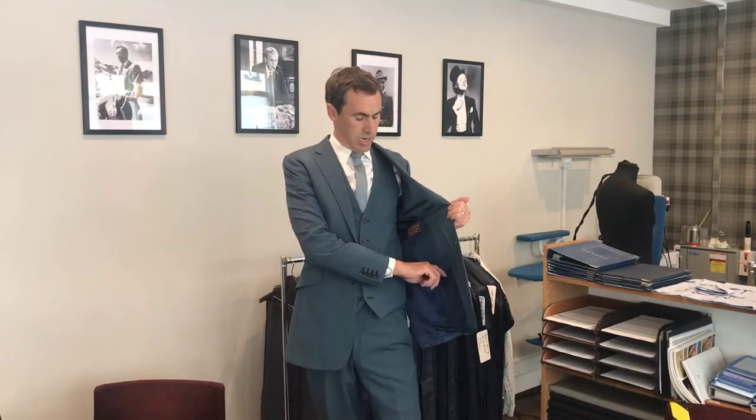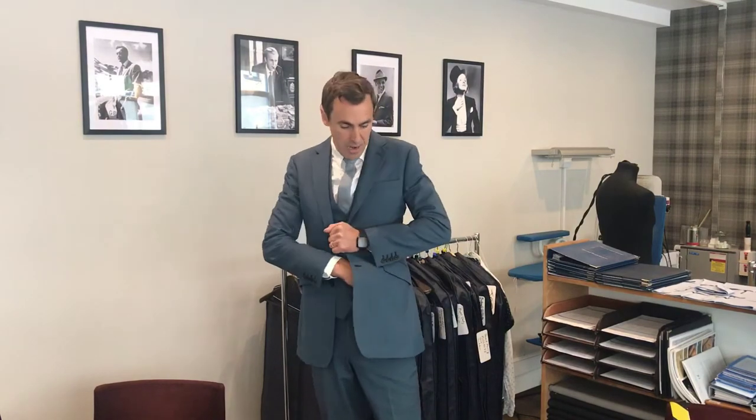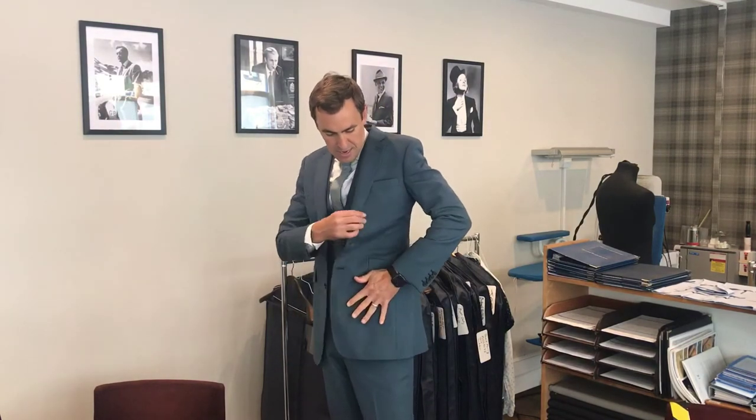With all of our suits we actually provide a mobile phone pocket. This sits just here, so when the jacket's done up the phone is here and it's not over your chest, so you don't see the bulge of your phone.